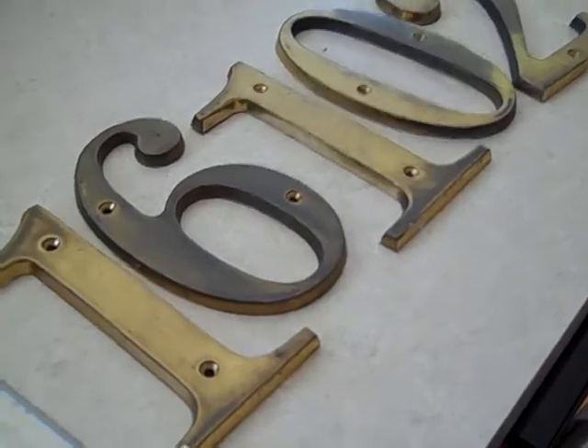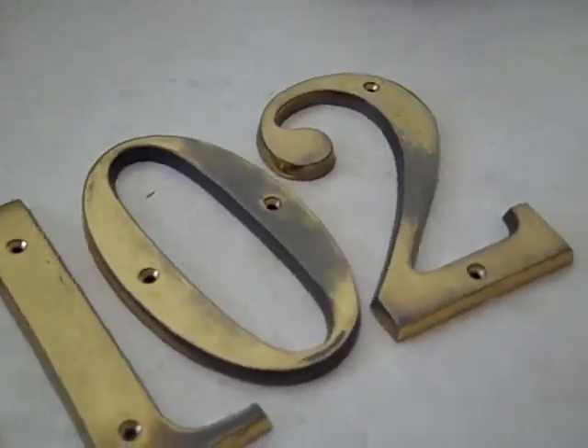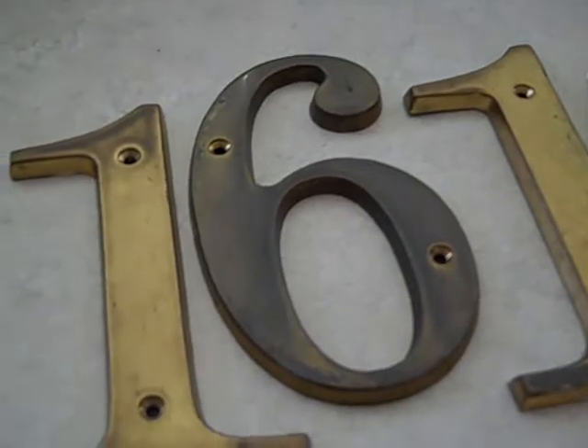This is Steve DeLuca with a small project: the house numbers. Here's what the numbers look like — they age over time and get oxidized.